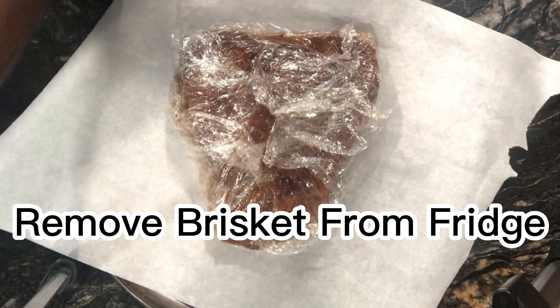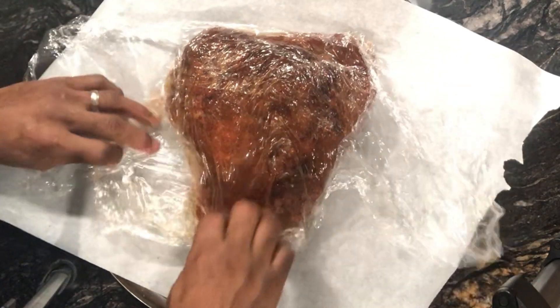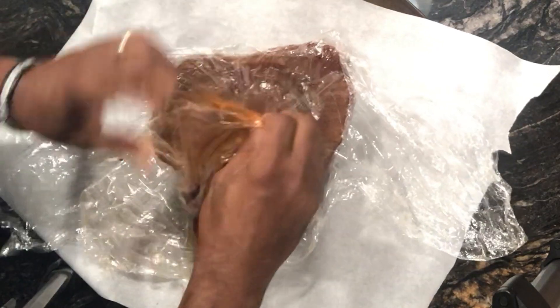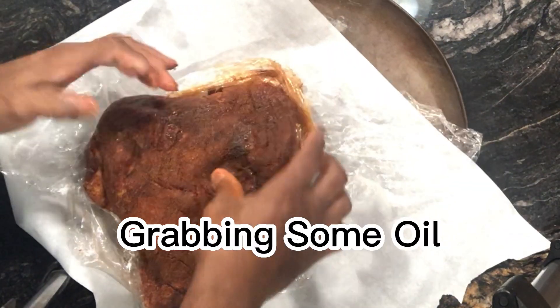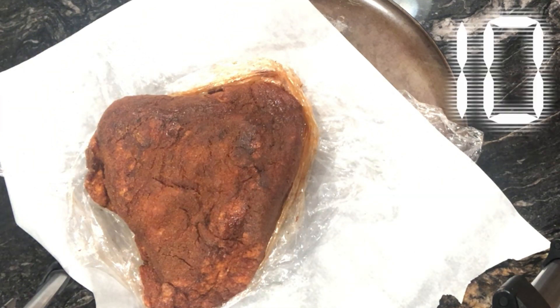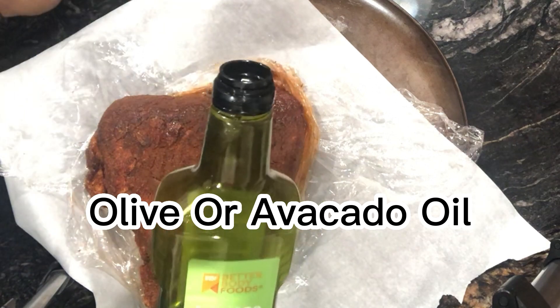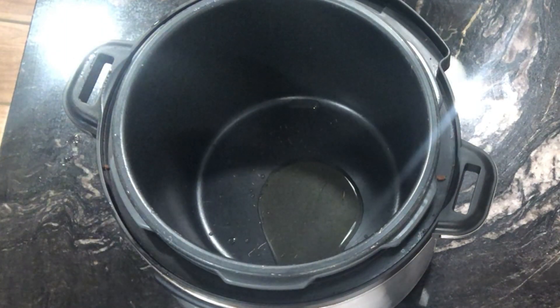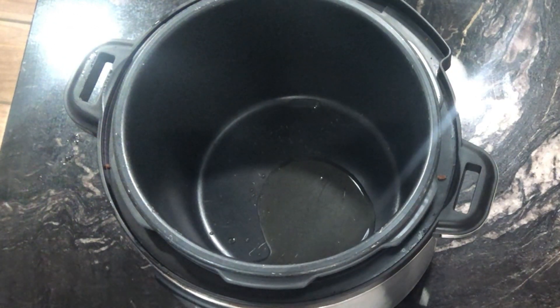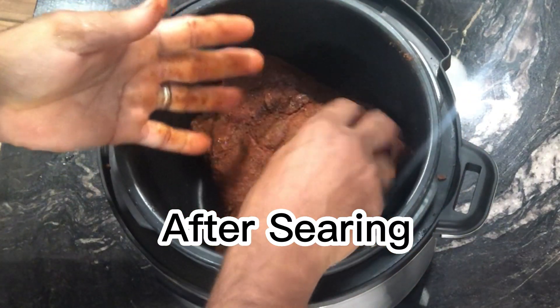It's been two hours, so I'm removing the brisket from the refrigerator and unwrapping it. For the oil, we use avocado oil rather than olive oil because it has a higher smoke point. Pour about two tablespoons into your Instant Pot — enough to almost coat the bottom. Most Instant Pots have a sauté or sear setting, so you want to sear the meat on both sides.